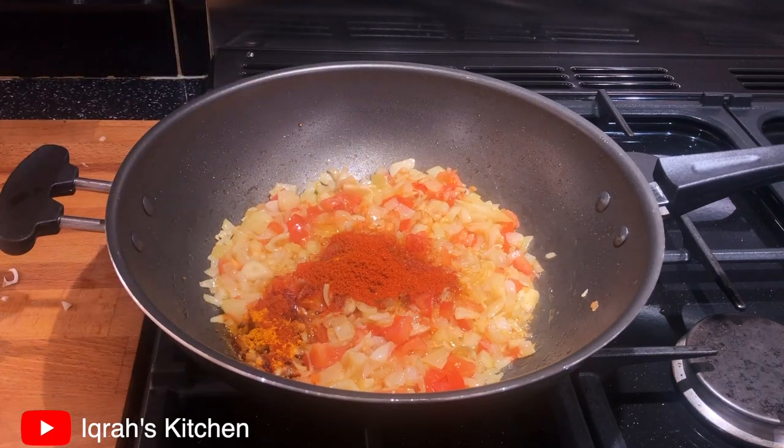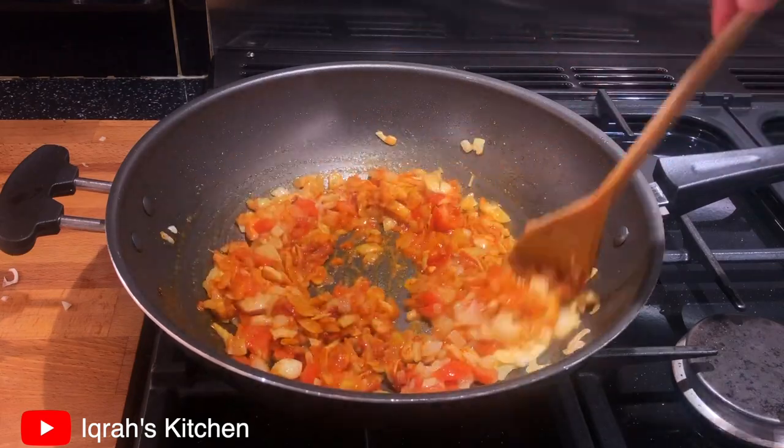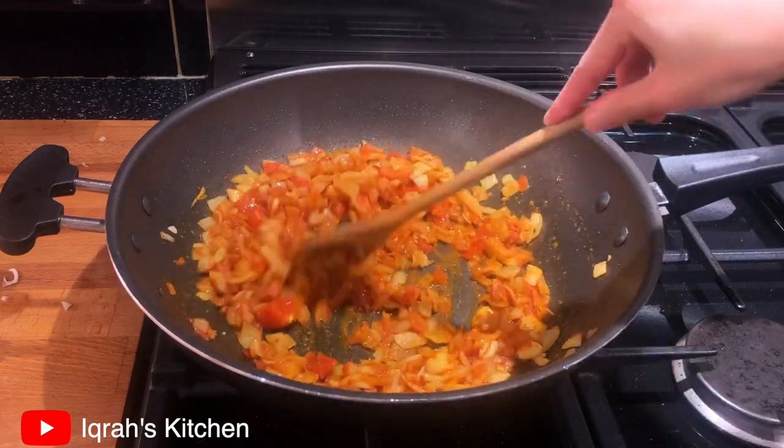Once you've added your spices, cook for three to four minutes, keep stirring, and add a dash of water every so often to prevent the spices from burning.